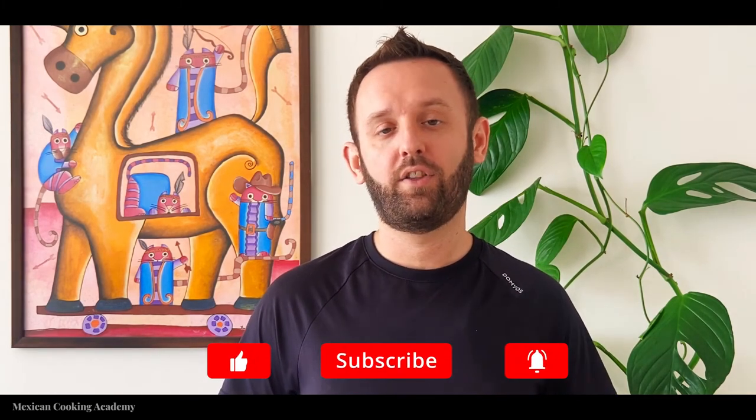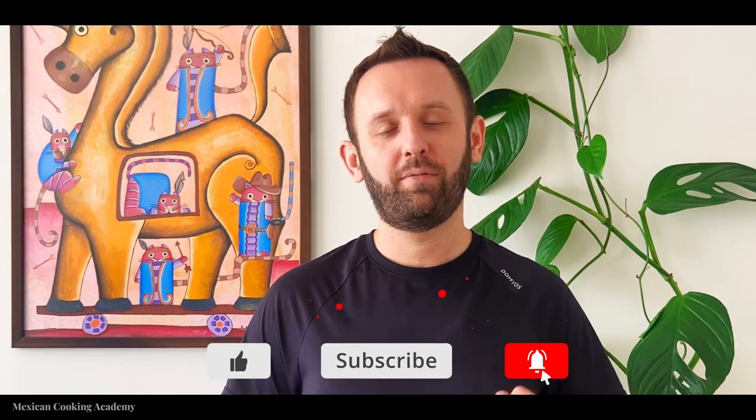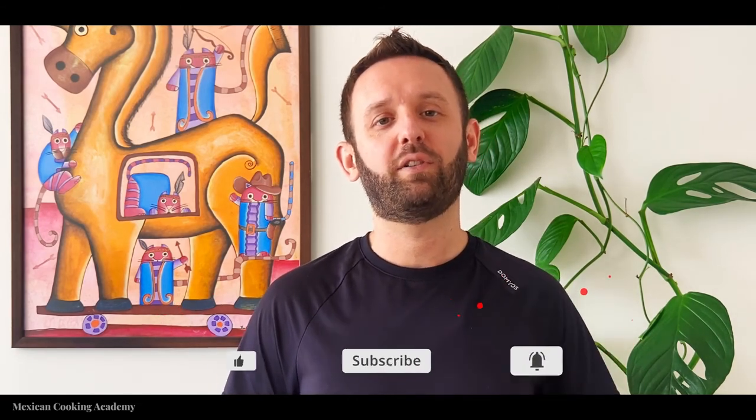I hope you enjoyed this recipe. If you did, hit the thumbs up and subscribe button, and please leave me a comment letting me know what your spice tolerance level is — I'd love to hear that and adjust my recipes accordingly. That's all I've got for you today. Until next time, live long and prosper.